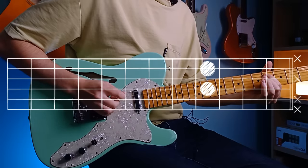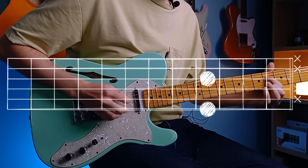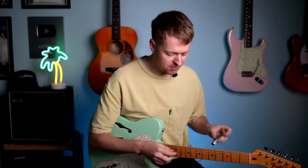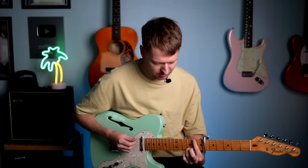The biggest reason for this tuning being so easy to play in is the repetition of these A and E tuned strings. This means chord shapes become incredibly easy in this tuning, and we end up with a whole bunch of movable chord shapes.